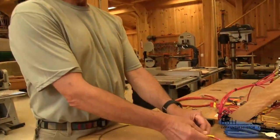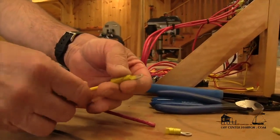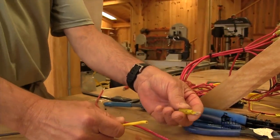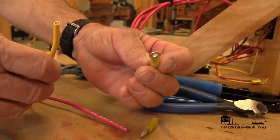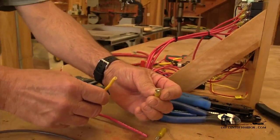Today in our series on marine electrical systems, Don Ely gets us into terminal end fittings and foolproof ways to make them last. What we're trying to accomplish here is to match the size of the barrel in the connector to the appropriate gauge of wire so that when we crimp this down, we have a good crimp.